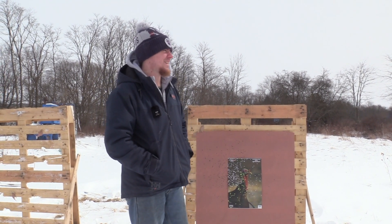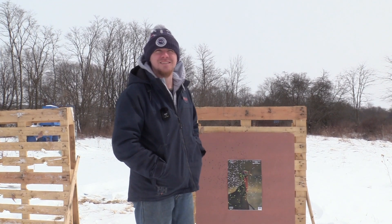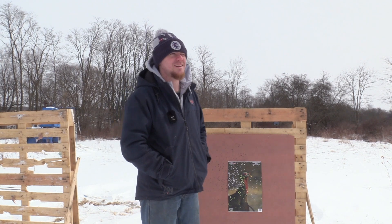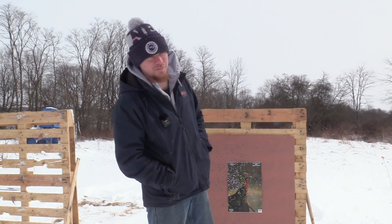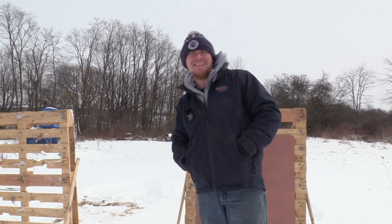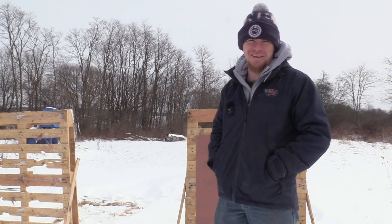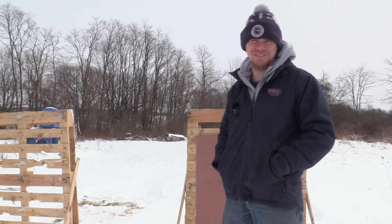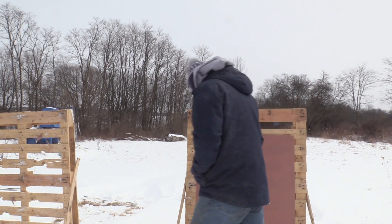This is Hawk with Blue Collar Outdoors. It's almost turkey season — it's creeping up on us, so hopefully it gets here fast. We got more to film, so take it easy.